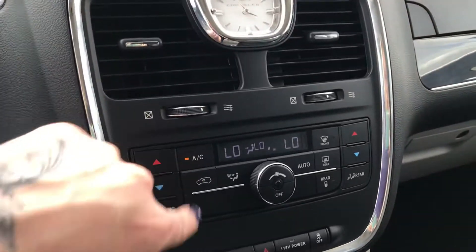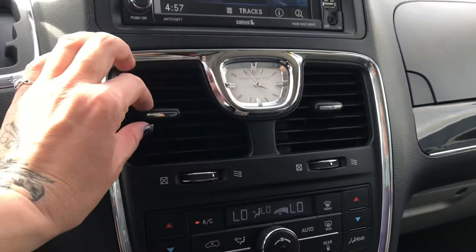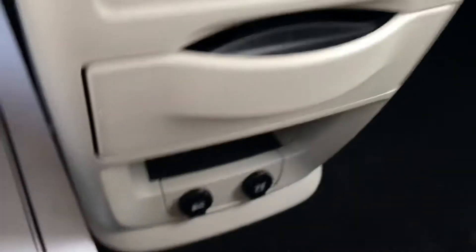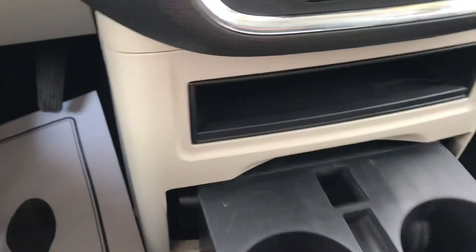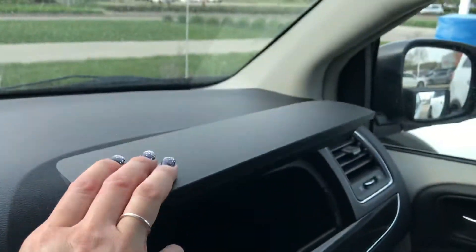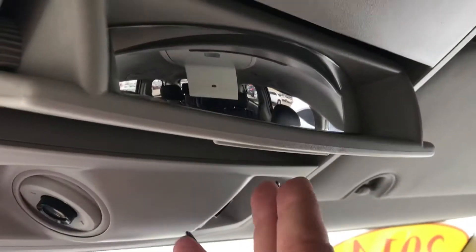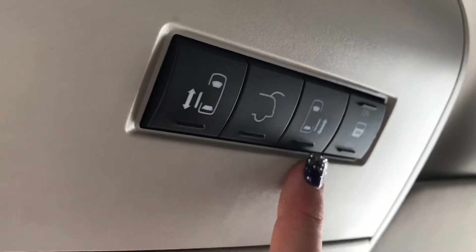I am going to turn the AC on just to make sure that feels good. There are some plugins, cup holders, and another cubby up here — sometimes those break, so this one works good. If I can reach this, it does come with the owner's manual, so you are set up there. It does also have the mirror to see in the back seat so you can keep an eye on the kids when you're driving. You can control both the doors and the hatch from here.